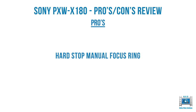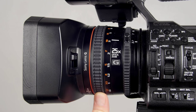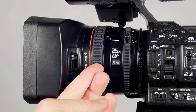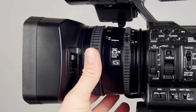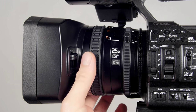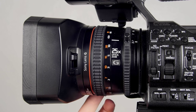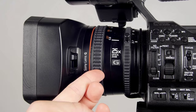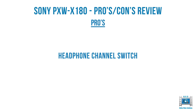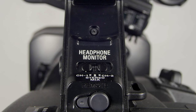Unfortunately the seventh button on the grip is only mapped to focus magnifier — a shame they didn't include it for rec review, which is actually easier to reach when hand-holding. But a good number of seven assignable buttons with a good number of features. The X180 also has a hard stop manual focus ring. In manual mode with the ring pulled back, you can go to the hard stop at both infinity and 0.8 meters.